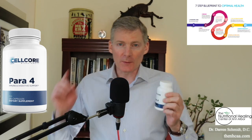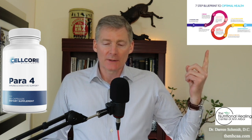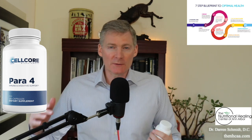Paraphore is a product from Cellcore for parasites. When you look at the 7-step blueprint to optimal health, it goes in step 5. Step 4 is Para 1 and 2, and step 5 is Para 3 and 4, which is for getting rid of parasites and organisms from head to toe.